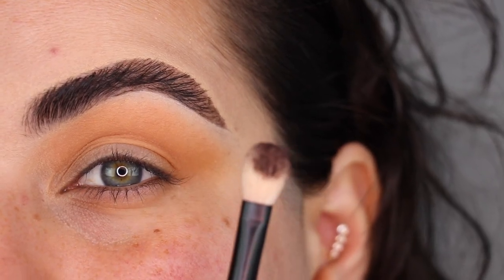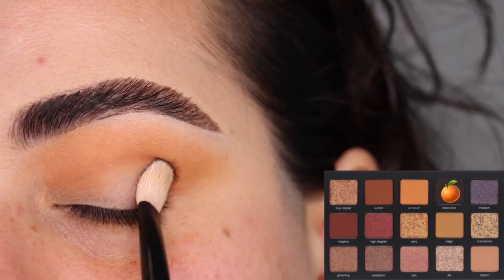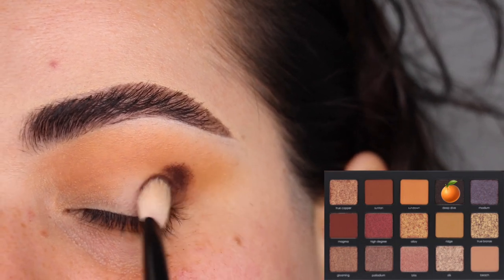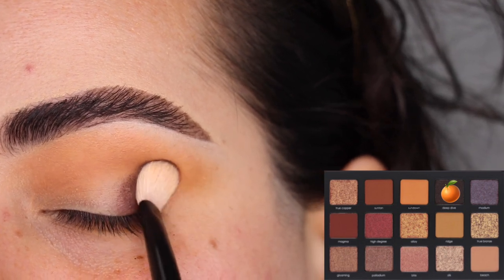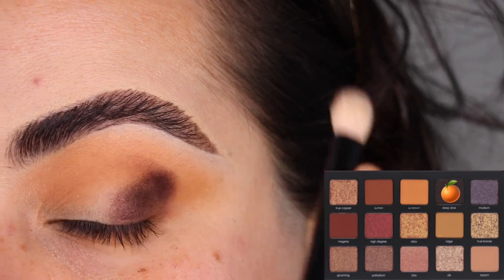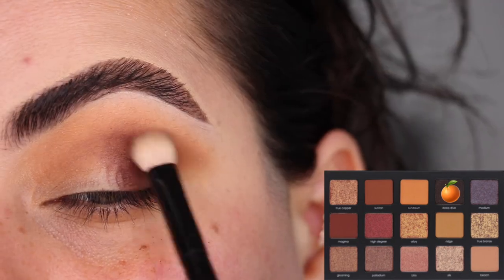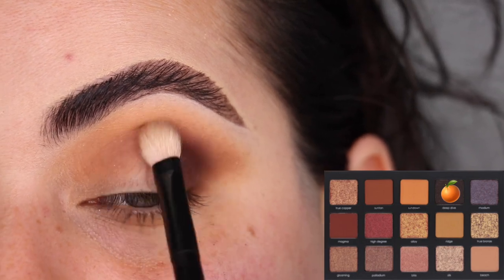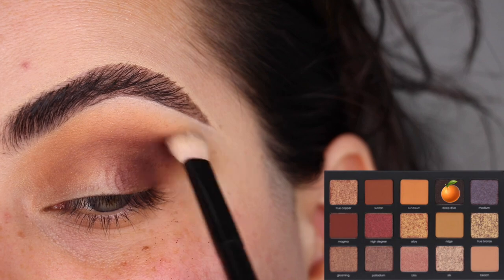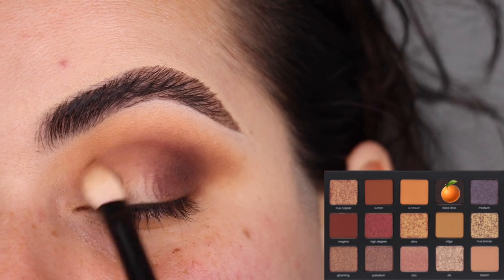Now that the color Ridge is nicely blended as a wash of color on my crease, I'm going to deepen things up using the color Deep Dive with my Refy Number One brush to darken the whole look. Deep Dive is a cream-to-powder formula, so I'm starting by tapping on the outer corner of the eye and slightly going onto the crease. Once I've placed that color, I'm blending the edges to mix it with the color Ridge, doing little circles with my Refy Number One.